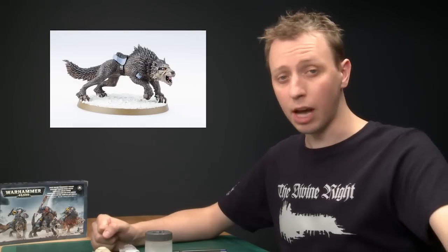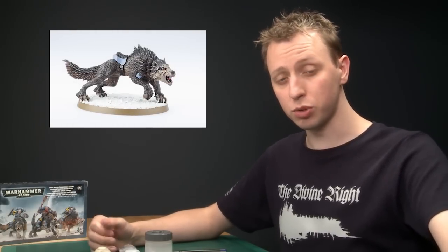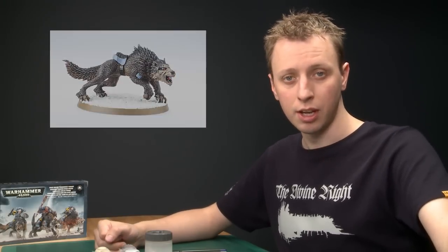Thunder Wolves are unique to Space Wolves and a great addition to the army. In this video I'm going to show you how to paint the wolf. I'm not going to show you how to do the Space Marine because we've already got a video on that, but the techniques here are going to be useful because pelts feature prominently throughout the Space Wolf army, so go and get your paints and we can begin.